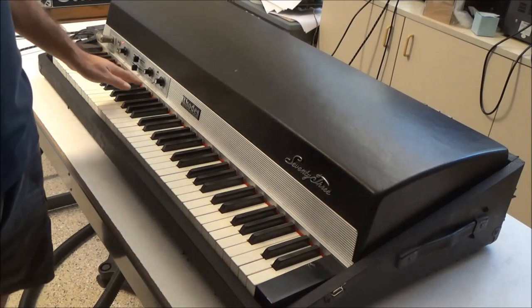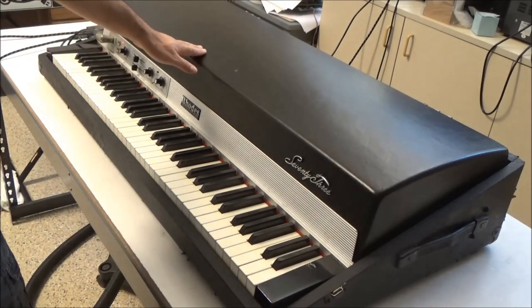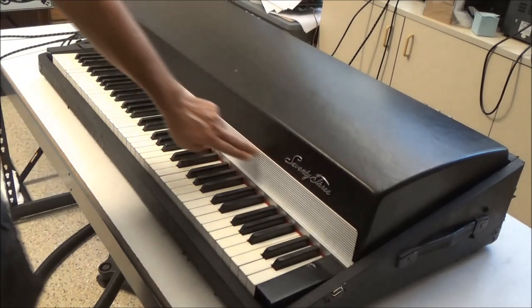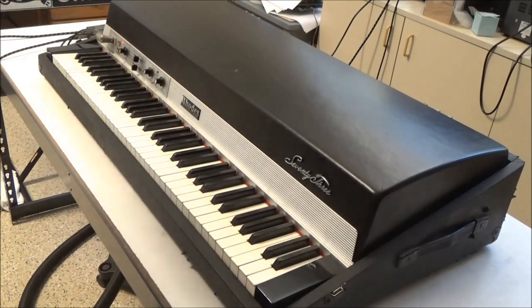To get the preamp out, what we're going to do is we're going to pop the top off, disconnect one wire connecting the preamp to the harp, and then unscrew and remove this whole front panel, which is called the name board.